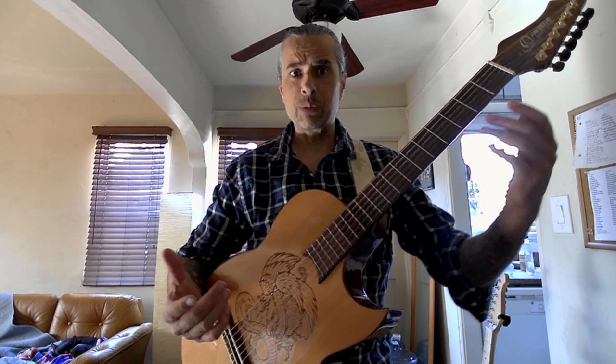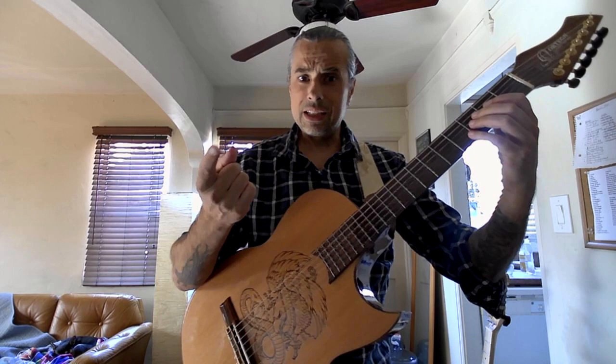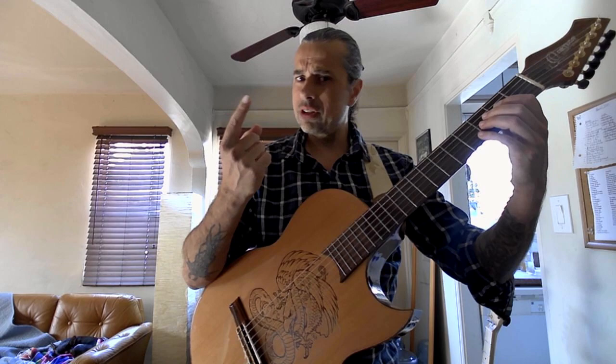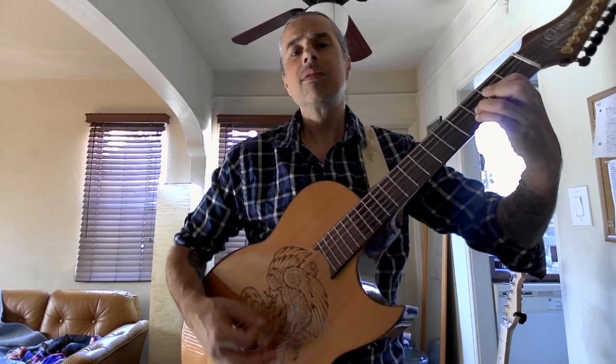Also, there's alzapua, which is a pretty traditional flamenco technique we do with the thumb, and it sounds like this. But in this particular clip, I was using my index nail, which I've started to do a lot, and I call it alt-zapua — like alternate for alzapua. And it sounds almost the same.